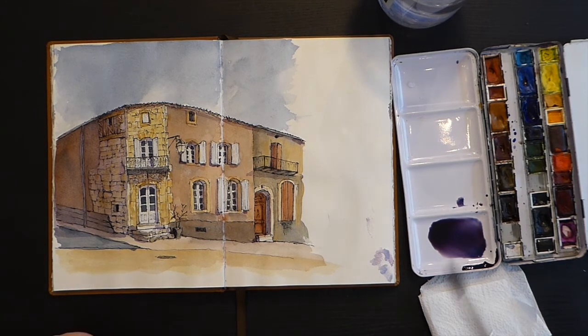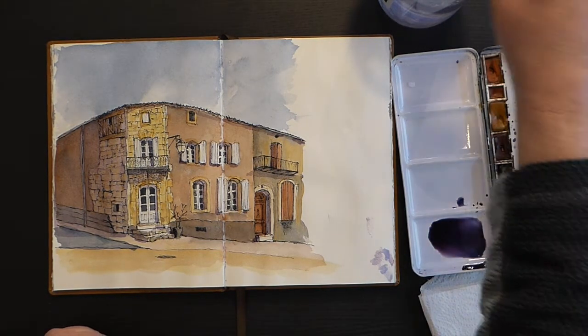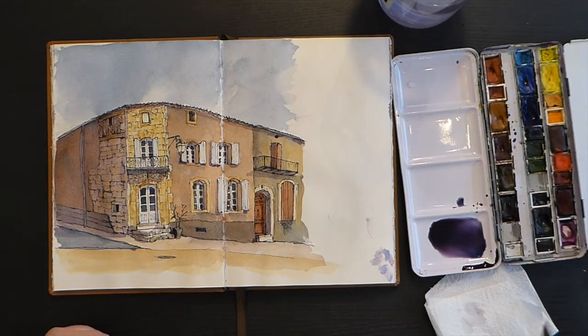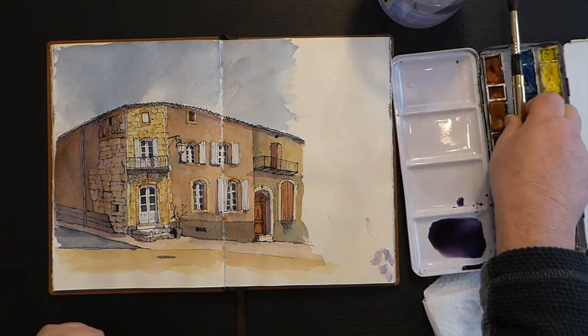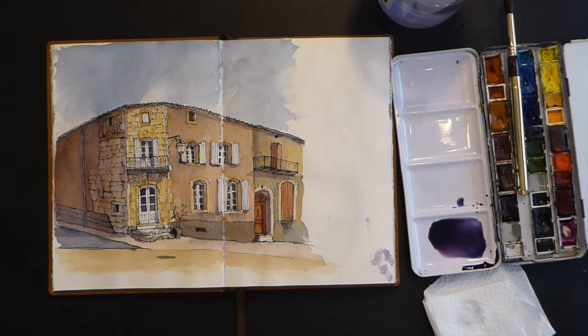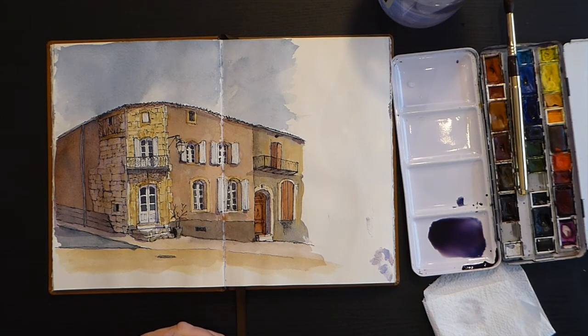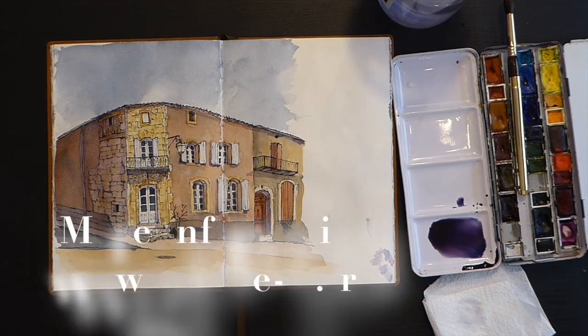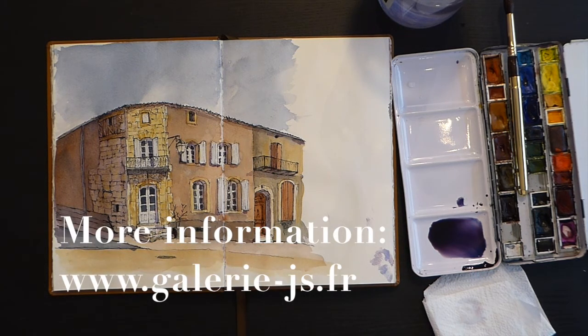I would say that's probably more or less all we need to do to that — just to give it a bit of roundness, a bit of depth. I'll dry that off in a minute and you can have a look-see at the finished sketch. So this is only a quick sketch on the spot, but it just adds a bit of life to it and sort of finishes it off for me. Planning tomorrow's holidays — details will hopefully be popping up on the screen in a minute. And if you'd like to get in touch, perhaps we can go out sketching in the south of France sometime together. Thanks for watching.